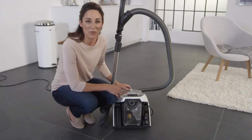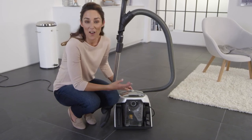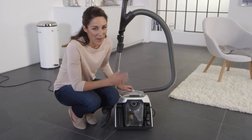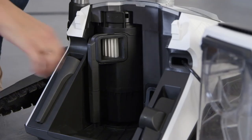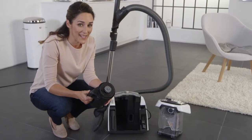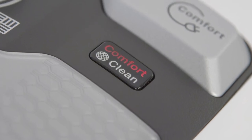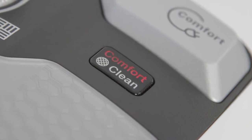The vacuum cleaner will turn off for about 20 seconds during this process. Afterwards, you can vacuum with full power again. The fine dust filter only needs to be cleaned with water about once a year. In this case, the button will light up red and the vacuum cleaner will down regulate to the lowest setting.